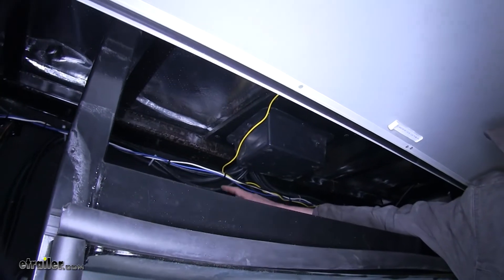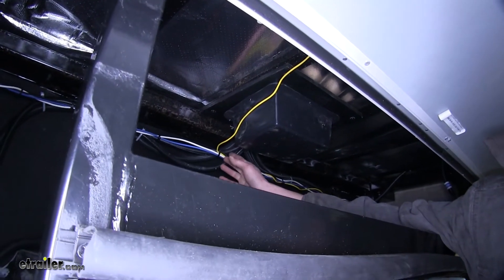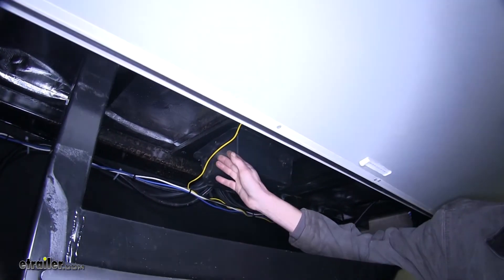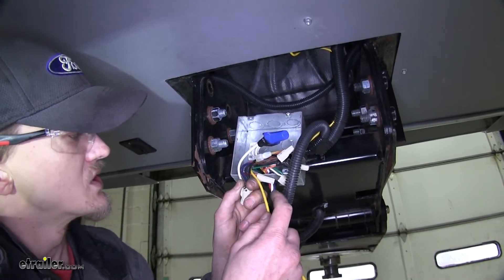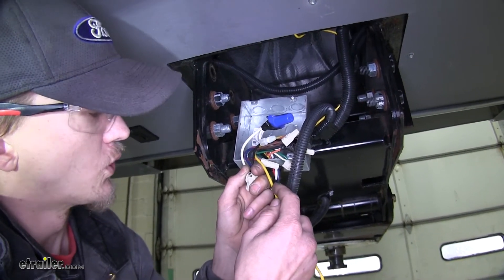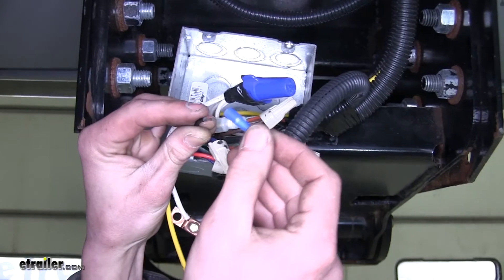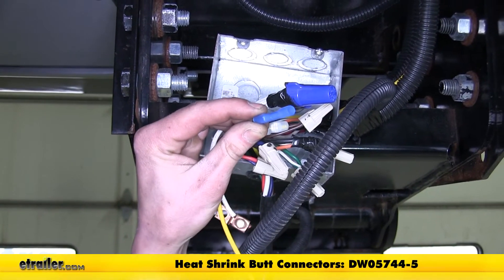Our yellow wire we stop about the center of the trailer, securing it to the wire loom, then it goes toward the front of the trailer underneath the panel. We need to attach this yellow wire to the cold side of our breakaway switch, using a 14 to 16 gauge heat shrink butt connector, which we have available on our website.